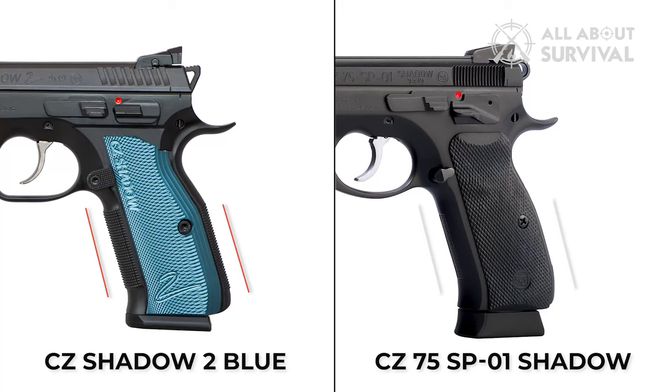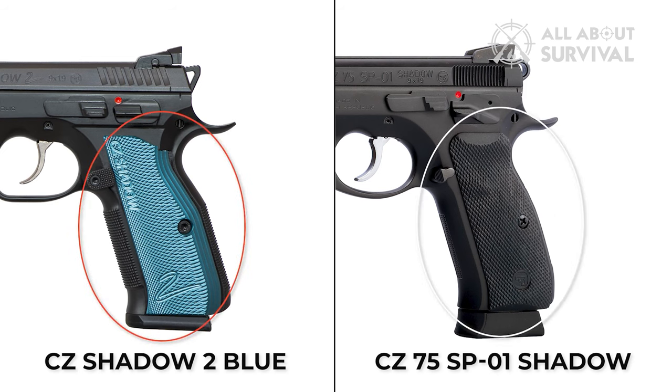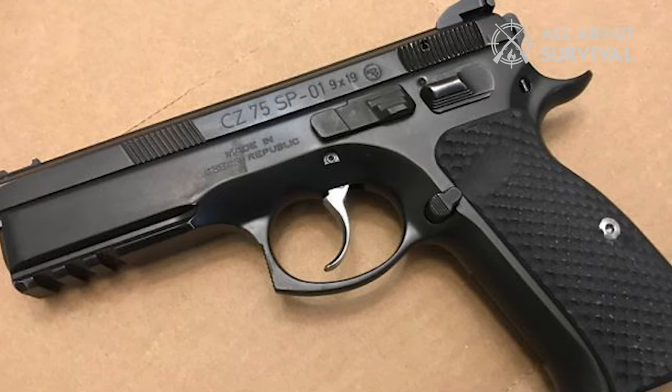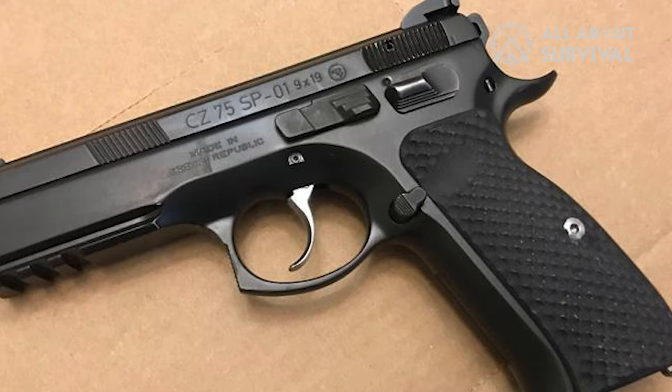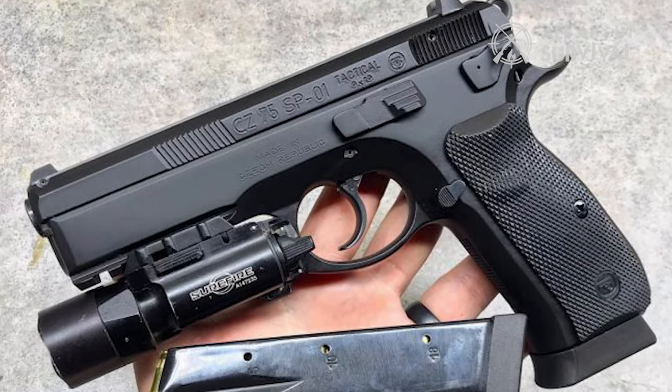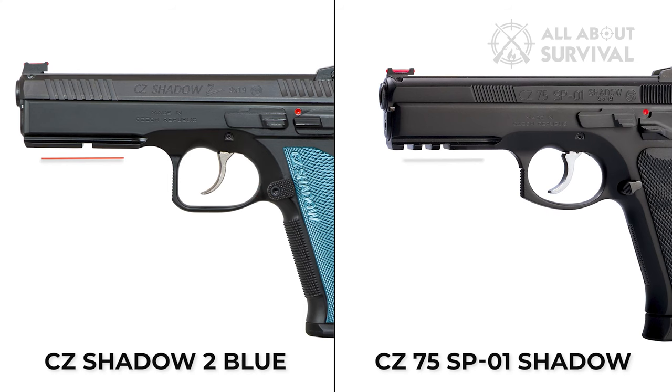The Shadow 2 has a niche market, but not many know that its predecessor, the CZ SP-01, was also a really capable gun. It was designed specifically for law enforcement agencies and military police, and thanks to its exceptional accuracy and reliability, it was quickly adopted by a number of foreign forces as well. Taking the pointers from the SP-01, CZ decided to tap the competitive market and developed the Shadow 2.